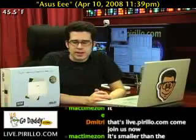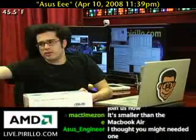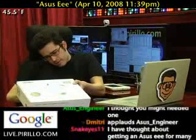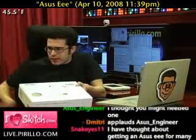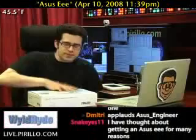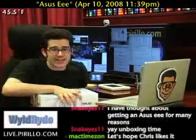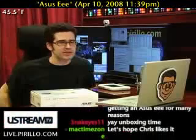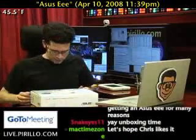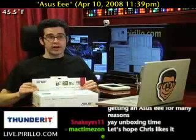So without further ado, let's give an unboxing. First thing we gotta do is cut the security tape — contents, if seal is broken, check blah blah blah. This is the exciting part. I've had it sitting here for the past five hours and I know everybody's been going nuts saying open it, open it. Is this going to be a magical experience? Let's find out.